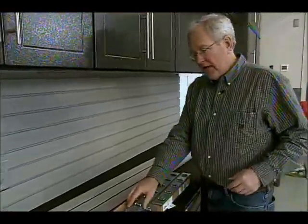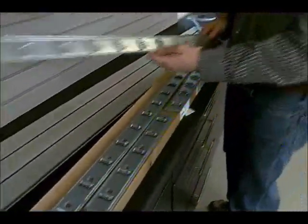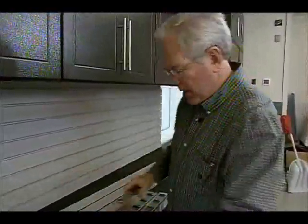Installing this stuff is very easy. It hangs off these metal brackets, which come 45 inches long. They have perforations every 15 inches, so if you're working on a shorter area like this back splash here, you just bend them and they pop right off.